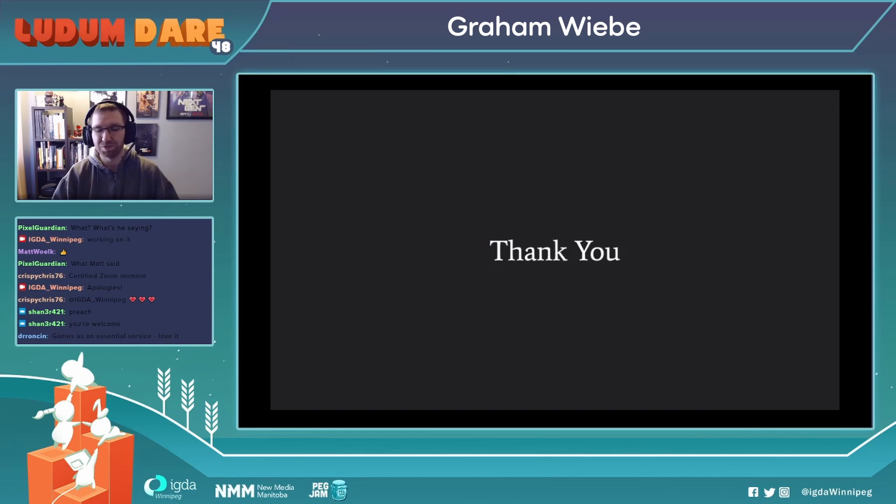Thank you for coming, everyone. It's going to be a great time, a great jam. I look forward to seeing you all. Happy jamming — thank you so much.